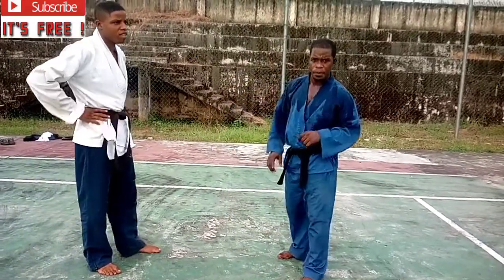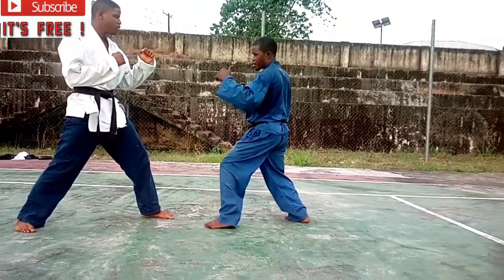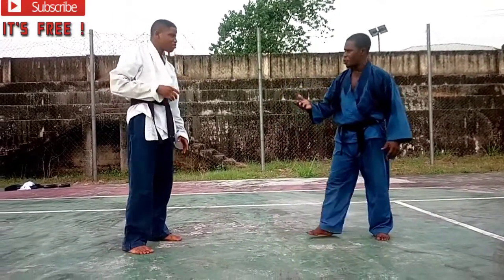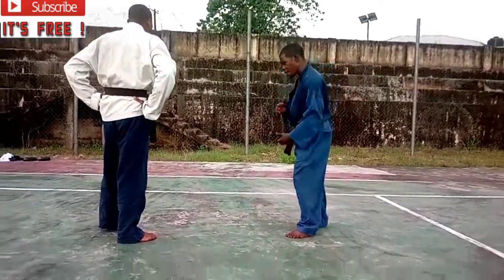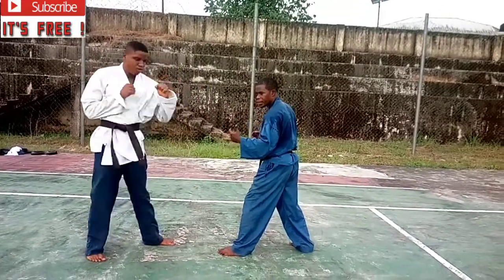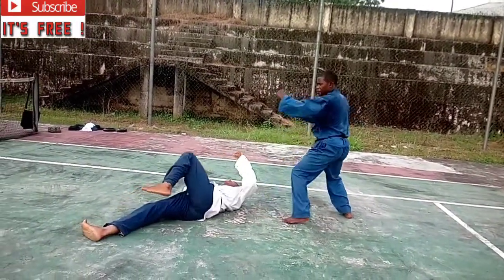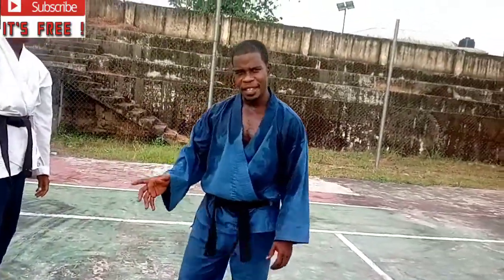Please subscribe and hit the bell. Let's take the same strategy and finalize it — that is how it goes. We said we'd show you a few of them, not all, and we still have more coming. This time, your attacker throws a double punch — a front hand and a rear hand — and you'll see what happens.